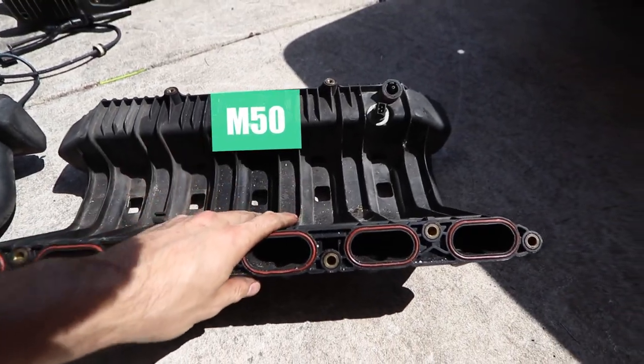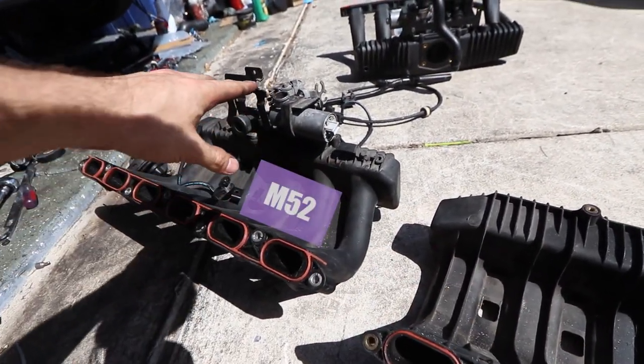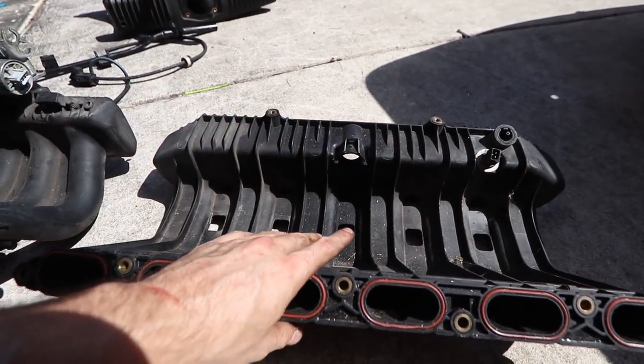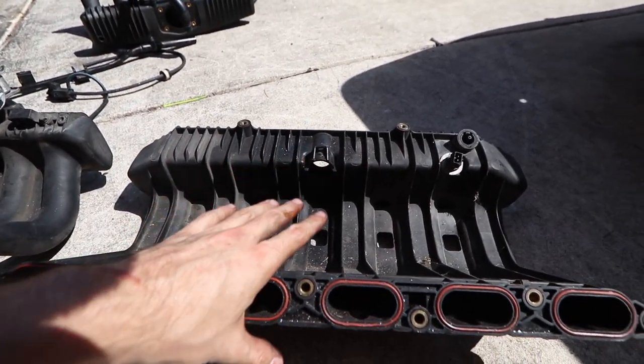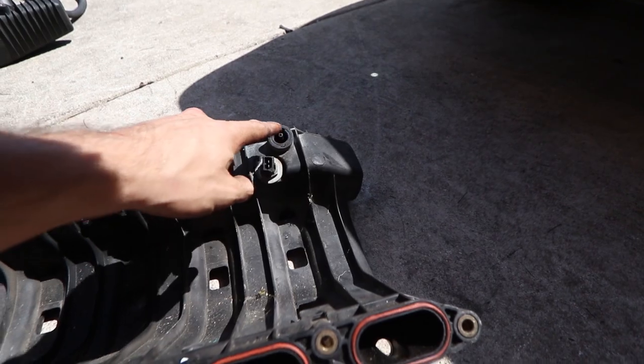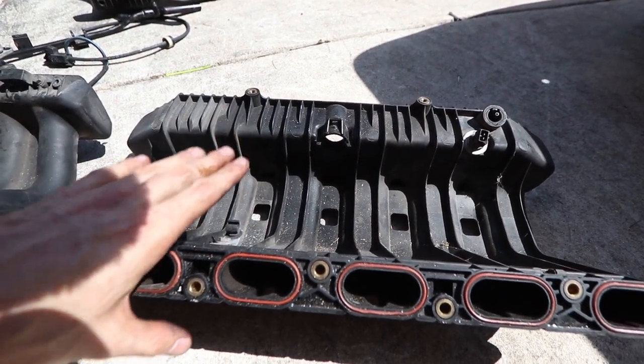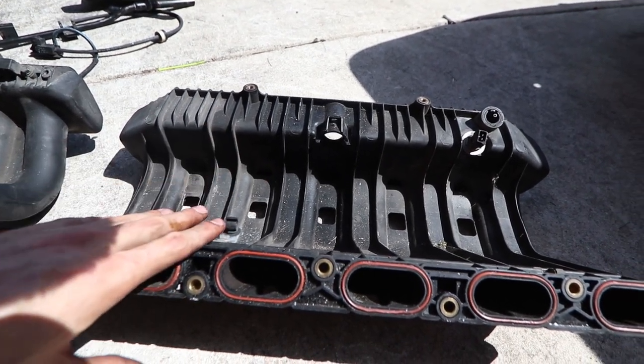This is the M50 intake, so it's slightly different. You can see this one over here — you've got the ICV attached and then you've got a place for the CCV. This one didn't come with one and it has a completely different setup with vacuum ports in different locations. So I'm not going to go over exactly what it's like doing it on this, but you kind of get the idea of how it works.